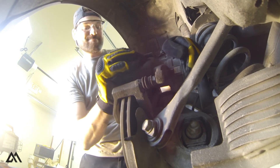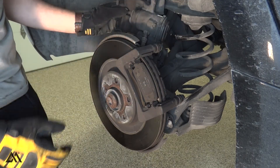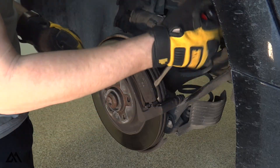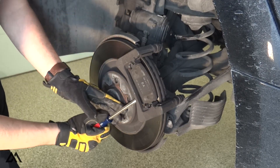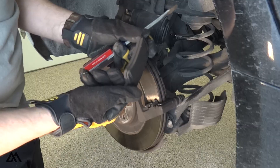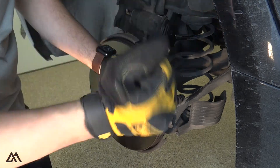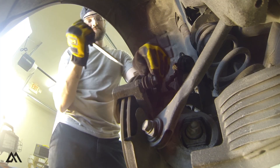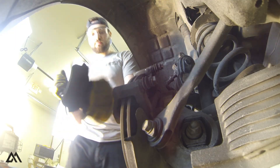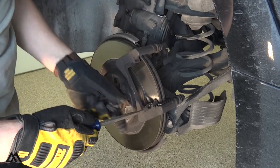We'll want to be careful not to let the caliper hang on the brake lines. For this vehicle, we can just rest it up here on the suspension. Now we'll want to remove the pads and the rotor. The pads are simply resting within the inserts in the caliper carrier — these will slide out by hand or with the help of a flathead screwdriver. Where the pads were seated in the caliper carrier, there's a little metal insert that we'll want to replace, so we can pull the old ones out.